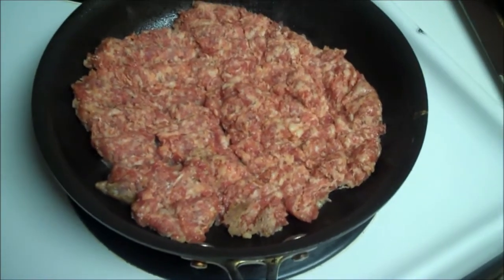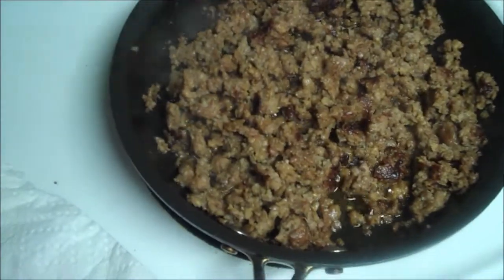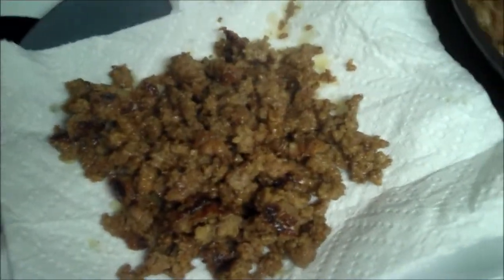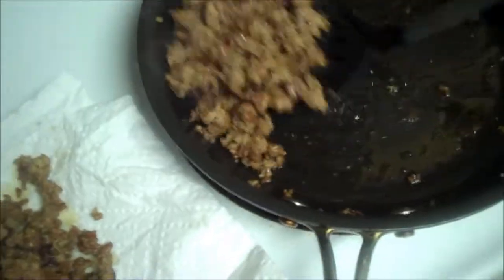First I'm browning one pound of sausage. My meat is well browned, so now I'm just going to carefully remove it to a paper towel lined plate to drain a little bit. The fat that stays in the pan I'm going to leave in — it'll help flavor the vegetables.